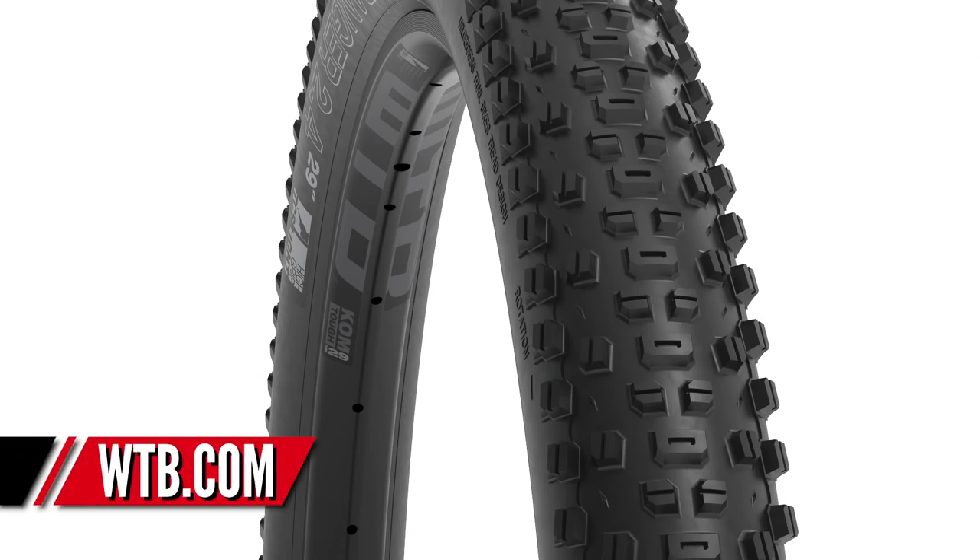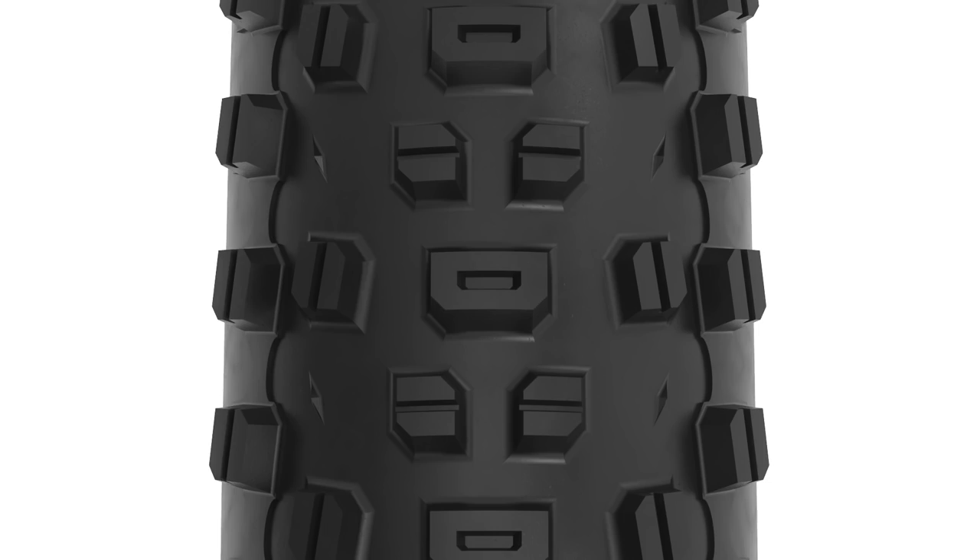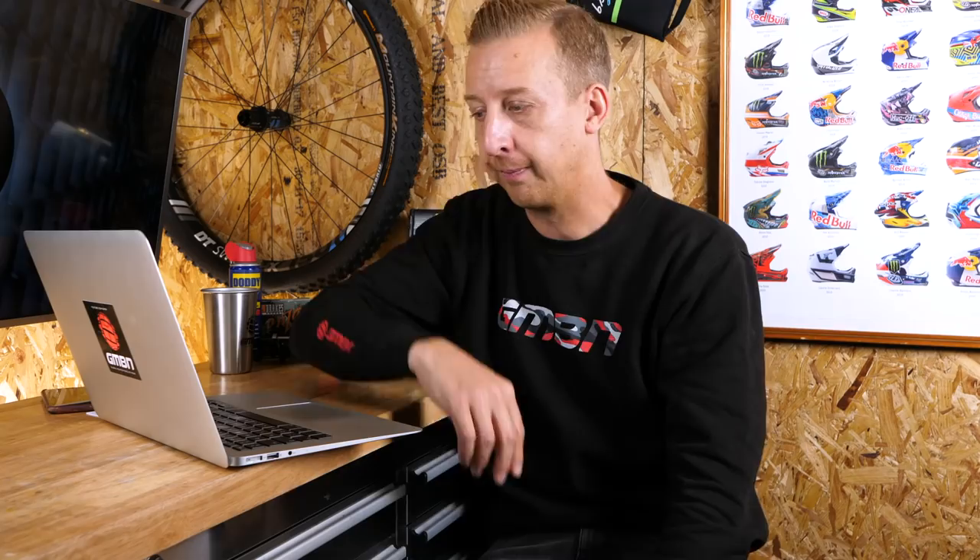Next up is news of the new WTB Ranger tire. This tire is interesting because it used to be available as a plus-size tire, and now it's a dedicated 29 by 2.4 inch. It's optimized around wider rims so the volume can handle that without getting too square. There are various carcasses available: two models in the TCS tubeless compatible system, two models in the light casing — which is 60 TPI — with a slash guard on the sidewalls, and the TCS Tough which has two layers of 60 TPI casing for extra durability.